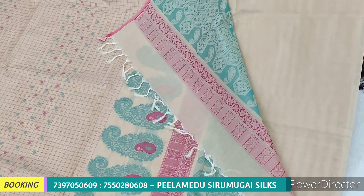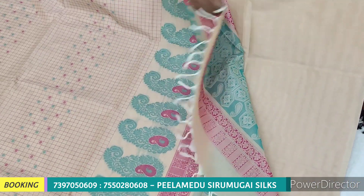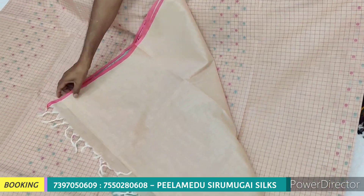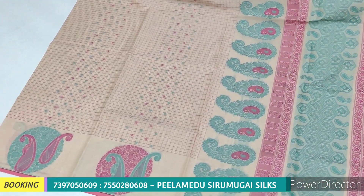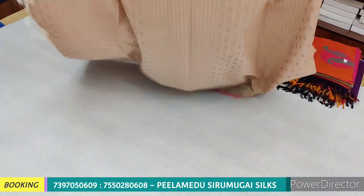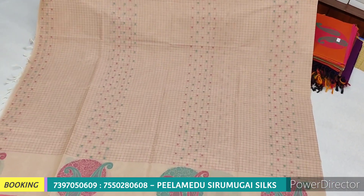For this series we have a plain blouse running. We have rich meena work. We have putta designs. We use two multi-colors in this design. We use different types of colors. You can use threadwork.